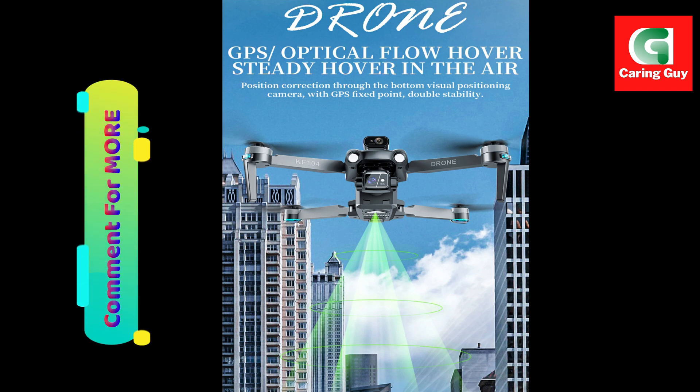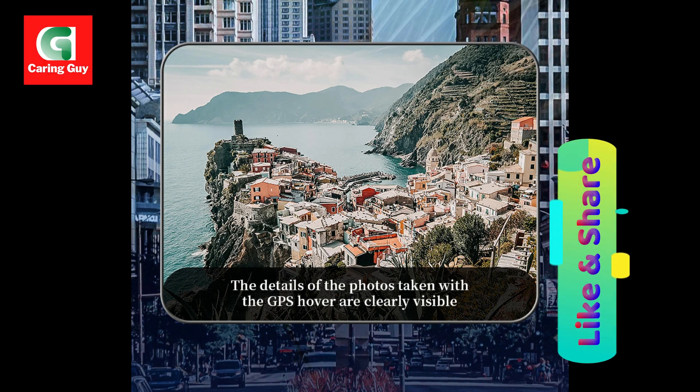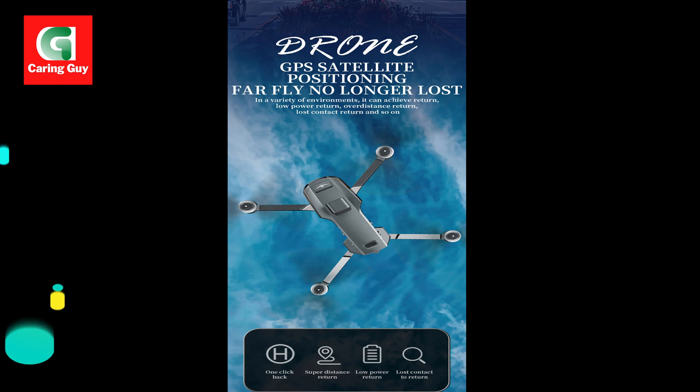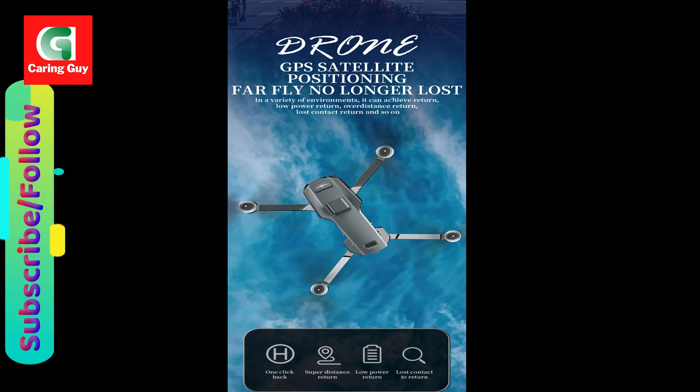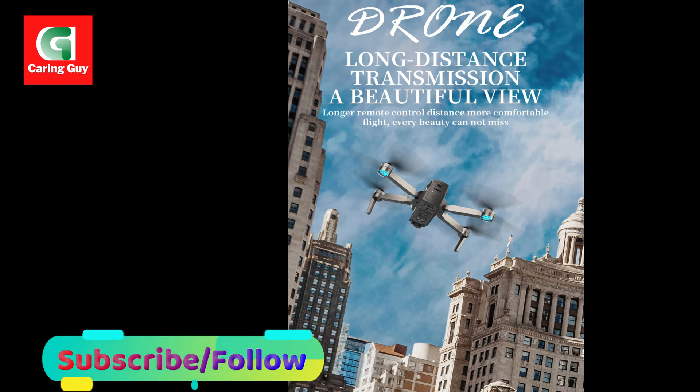Elevate your drone experience with the KF104 Max — perfect for professional and hobbyist use. Whether you're capturing stunning landscapes, documenting events, or exploring new perspectives, the KF104 Max provides the tools you need to create extraordinary content.